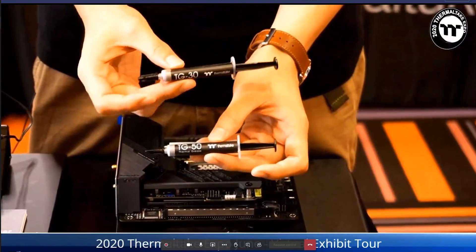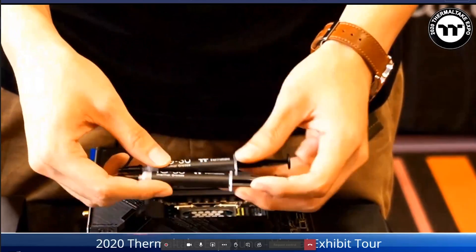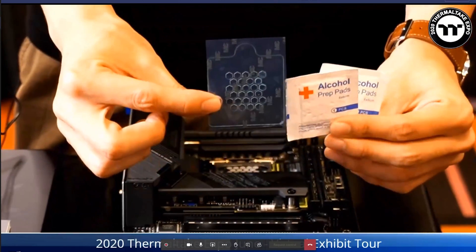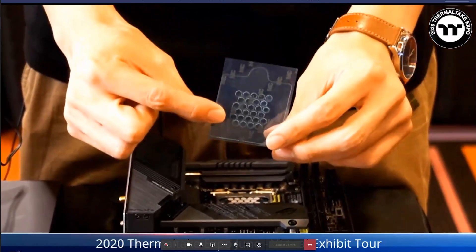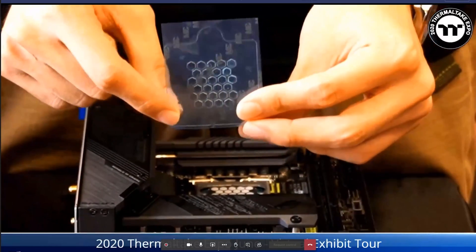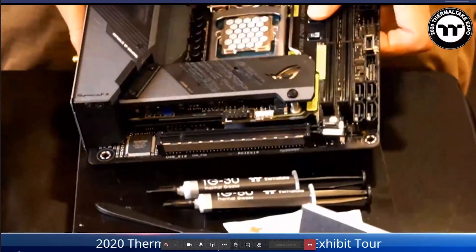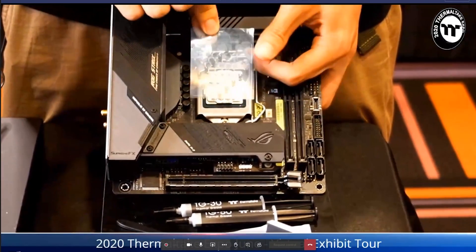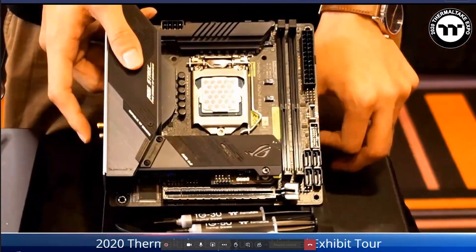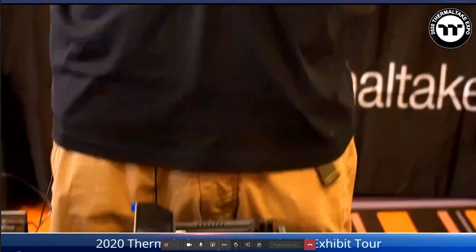The last part is thermal grease. We have two brand new options: TG30 and TG50. Both have diamond powder inside to increase performance, and both come with a cleaning kit including a scraper and a stencil. The stencil has a honeycomb structure — you place it on the CPU and use the scraper to apply exactly the right amount of thermal grease in a honeycomb pattern.